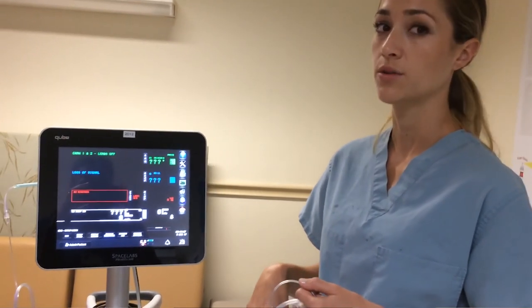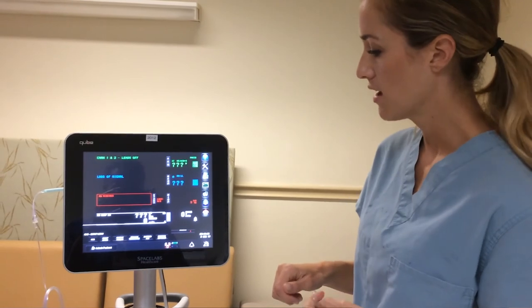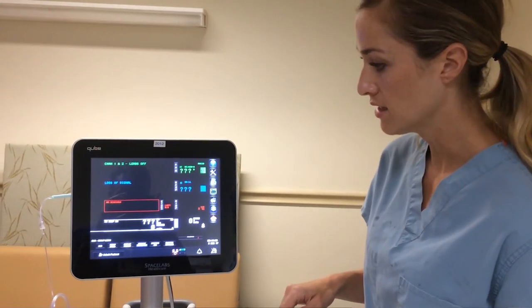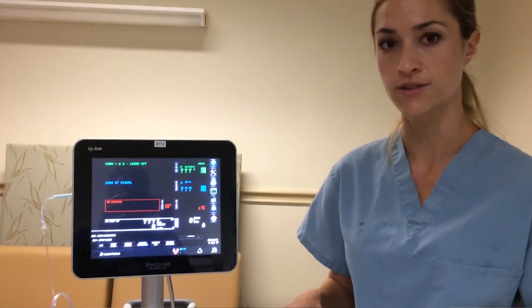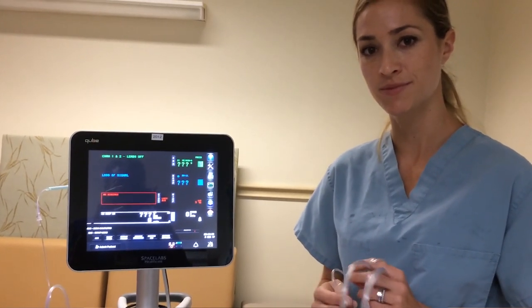Are there any questions? That is all we're going to cover for a quick overview on capnography. I'm Heather Atchison with SpaceLabs — please contact me if you have any questions.